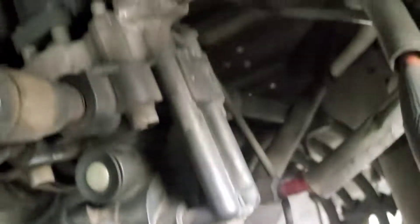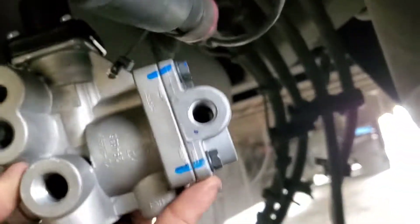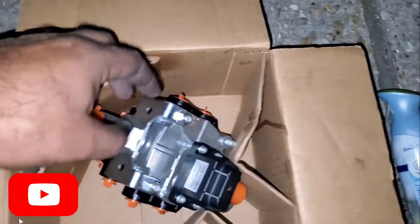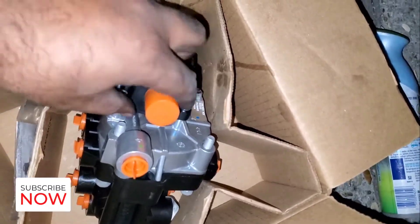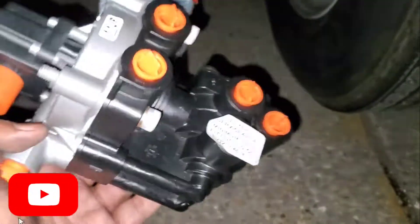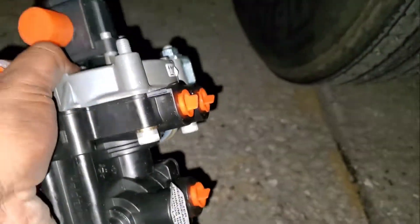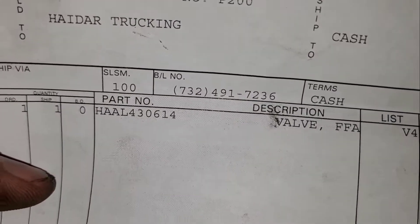I bought this valve from the dealer by giving a VIN number and they gave me the wrong one, so I need to take a picture and go back to the dealer and buy the correct white one. I just bought this valve from the utility dealer again and they gave me the white one. It has ABS on the top and the valve looks similar, which I'm going to compare side by side.